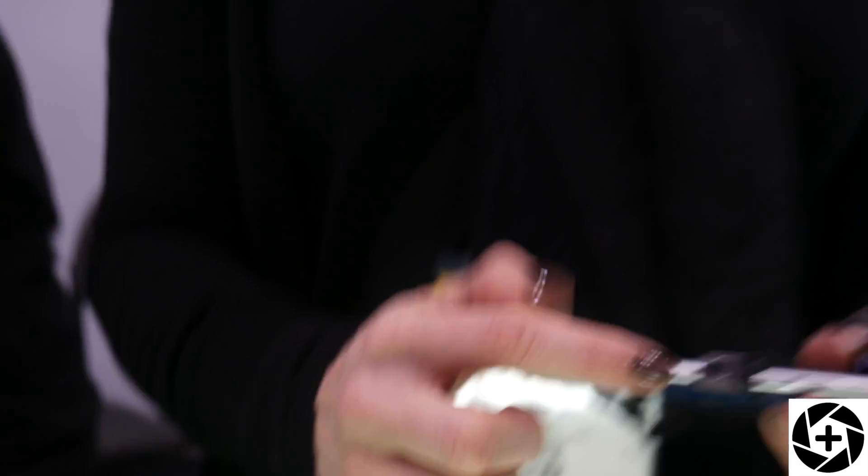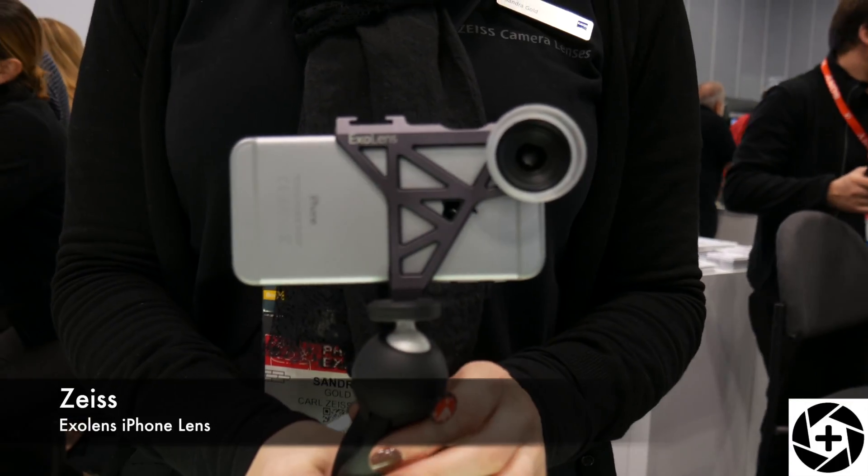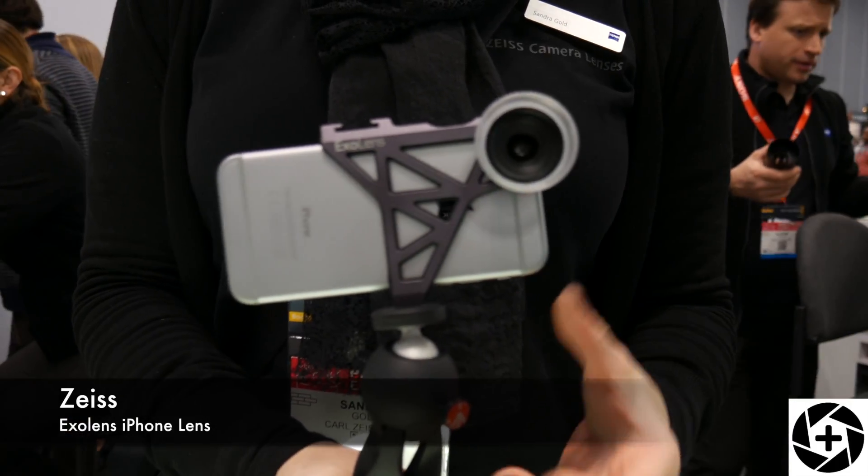The bracket has a standard tripod mount so you can easily attach a tripod. It also comes with a standard cold shoe mount so you can attach an external light or an external microphone, for example.